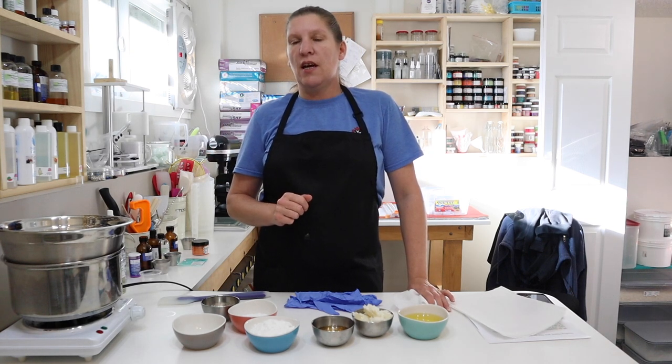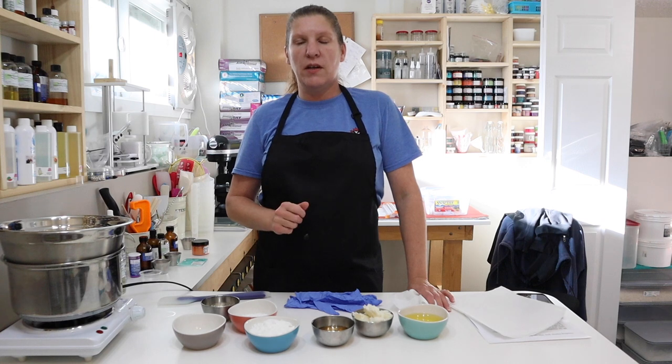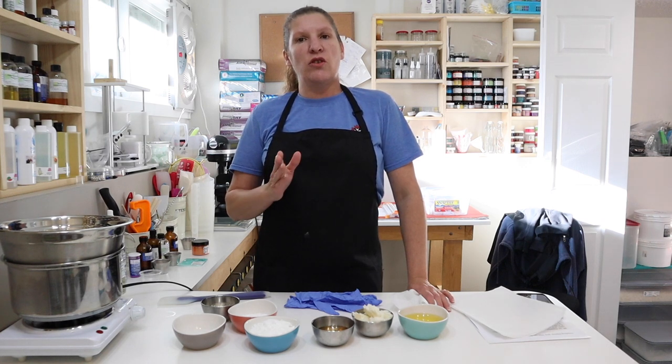Hey everyone, welcome back to Body Haven Soaps. My name is Darlene. I am the owner and creator of Body Haven Soaps. I started this YouTube channel to help creators create.